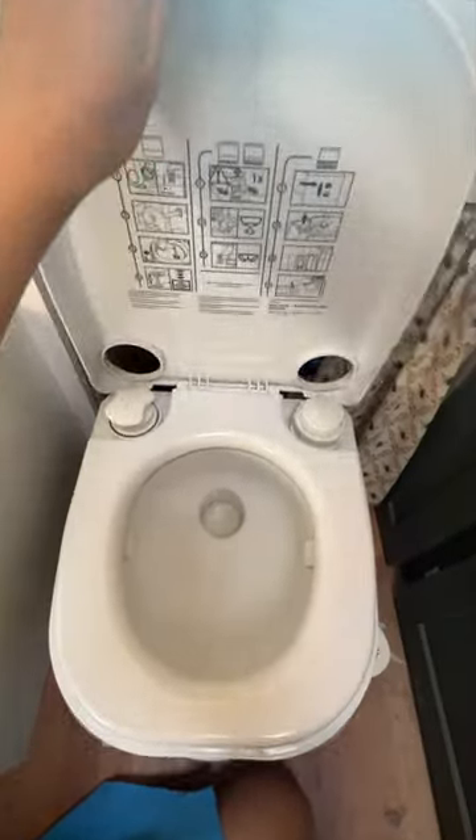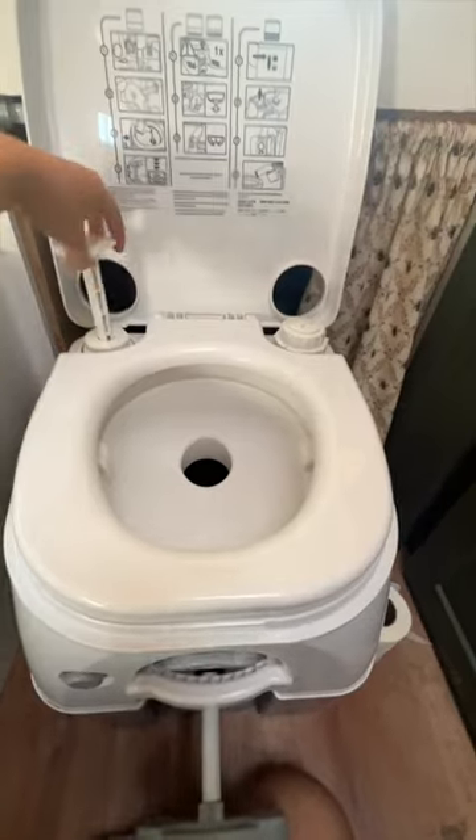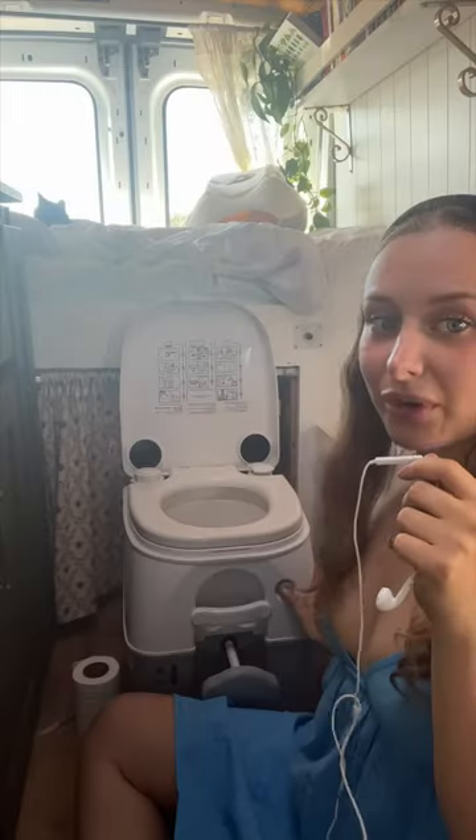Pretty much you flip this open, pull this out, you do number one, give a few pumps here, and then you press the flush button. It's magic and you're good to go.